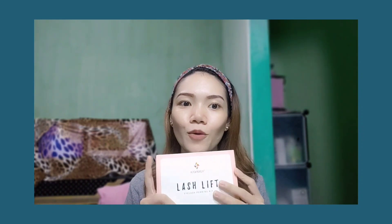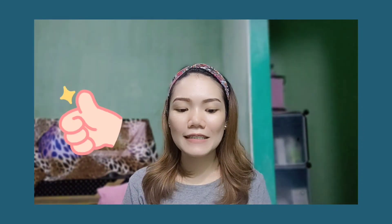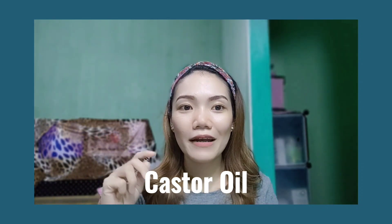So there you go — my final review about this product. I'm so satisfied. I'm not sure if the camera picks up the difference in the before and after, but it did lift my eyelashes. Though it's a natural lift and not super noticeable, it's the same experience I had when I got an eyelash perm at a salon back in 2019 — same result. I also noticed my eyelashes got a bit longer, which I think is because I've been using castor oil.